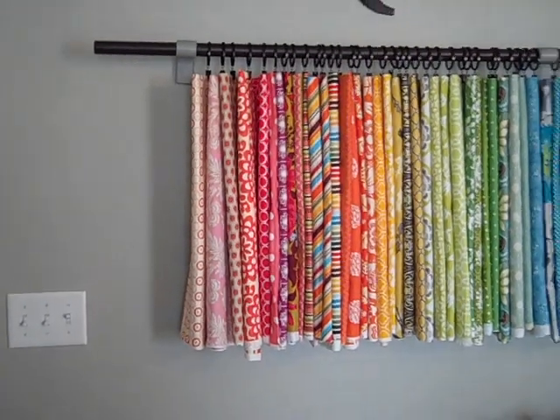Hi, my name is Linda. I blog at craftaholicsanonymous.net and I'm going to give you a tour of my craft room today. I just gave it a makeover and so I wanted to give it a little tour.